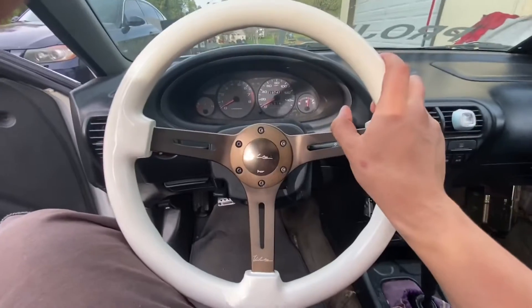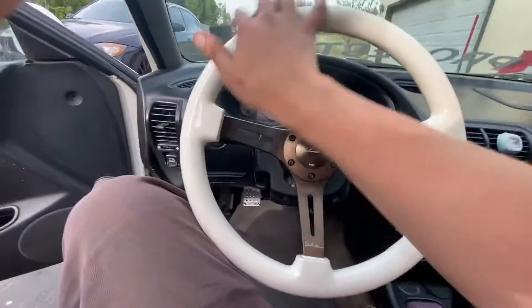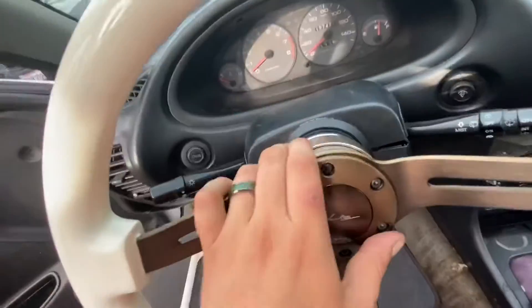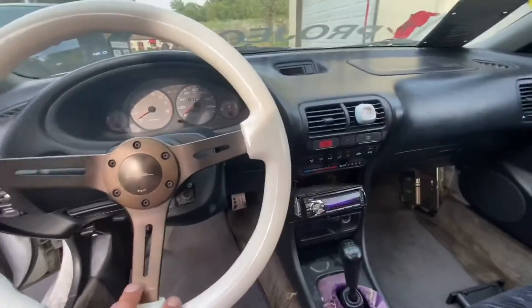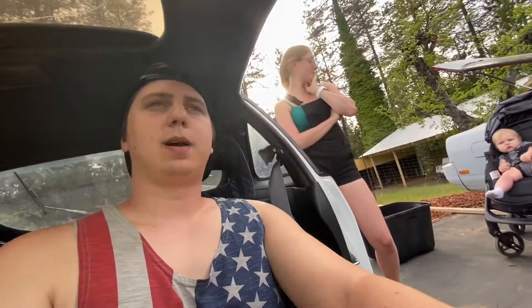I was gonna go with an eBay steering wheel but we decided nah, we were gonna rock the nice steering wheel instead. I'm happy I went with the quality wheel because it's just gonna make the build so much nicer over time. Once we get everything else cleaned out of here it's gonna be even better. Thanks for watching, I know it was a short video today but we've got lots of stuff to do.